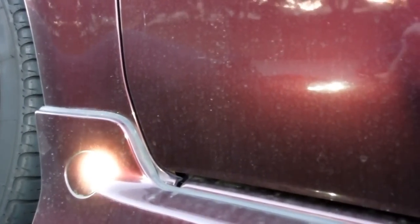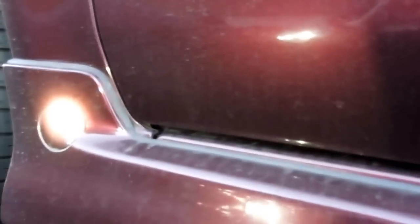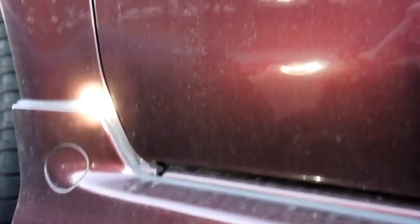Hi YouTube. Today I'm going to show you on a 2006 Scion XB where the front and rear oxygen sensors are. I'm lying on my back on the driver's side of this car and I'm going to show you where it is. This car is really hard to get under.